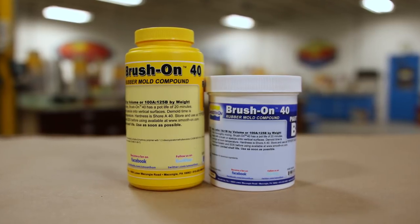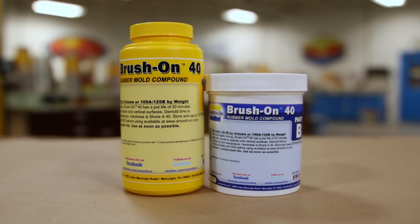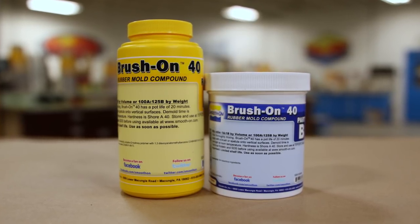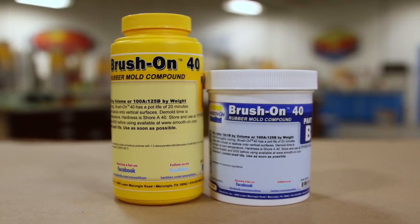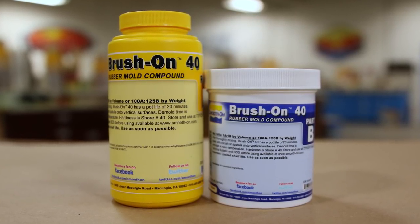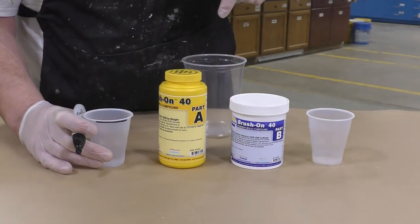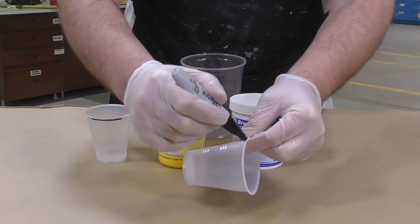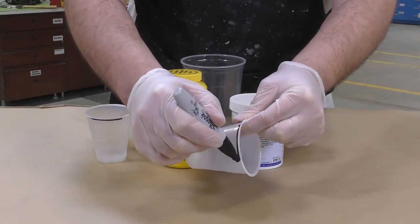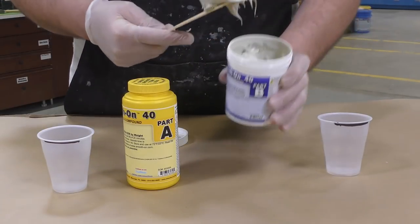The product we're going to be using for this project is the brush-on 40. This is a one-to-one mix ratio by volume product with a pot life of 20 minutes and a cure of 16 hours. The reason I'm using the brush-on 40 is that it's a thickened brush-on application material, meaning it's going to stay in place where you apply it and will not leak through or seep through to the other side of the carpet.